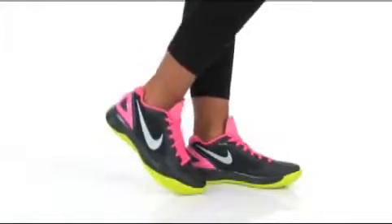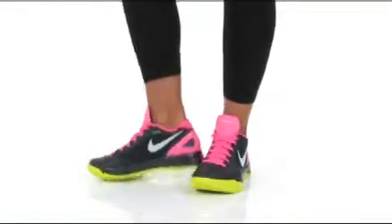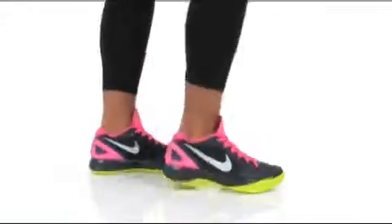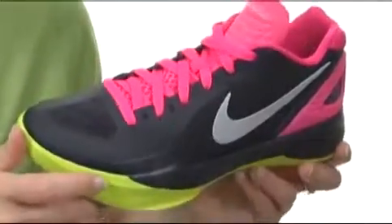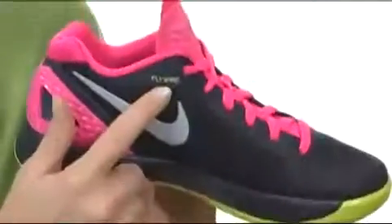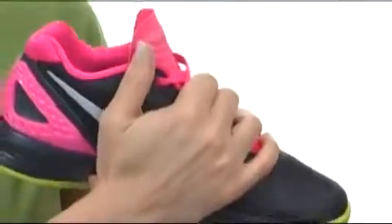Hey guys, I'm April and this is the Volley Zoom Hyper Spike from Nike. This shoe is as game ready as you are, with a breathable mesh upper and supportive overlays that feature flywire technology to give you a great lockdown on the foot itself.